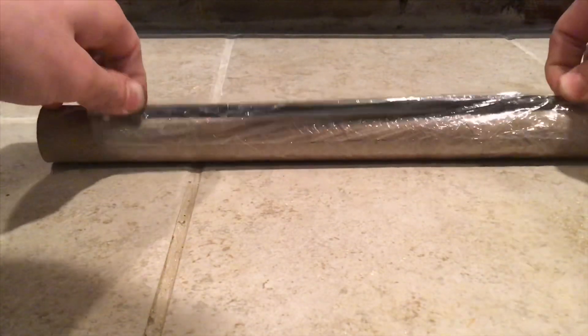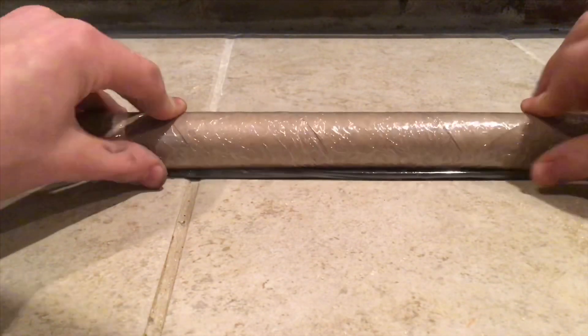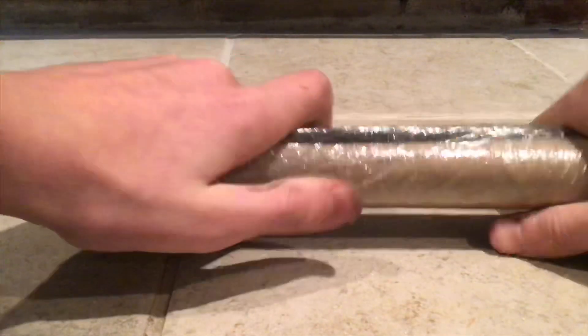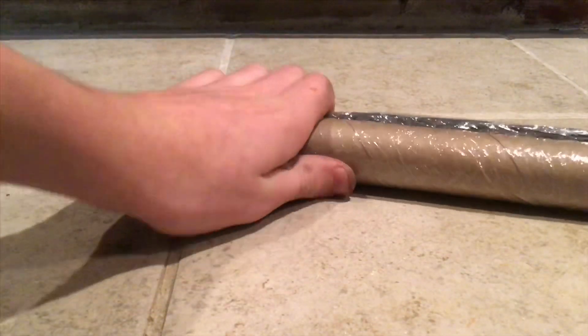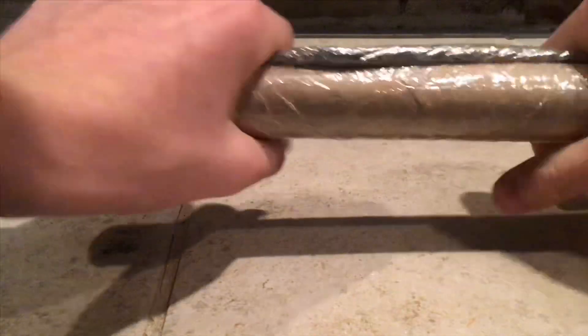Don't be discouraged if you fail the first couple of times — it took me a long time to get this right. Make sure that you do not roll too much saran wrap around the black powder, because if you do it makes the fuse very thick and hard to stretch out in the next step. Take your time with it — don't rush the process, or I promise it won't turn out how you like.